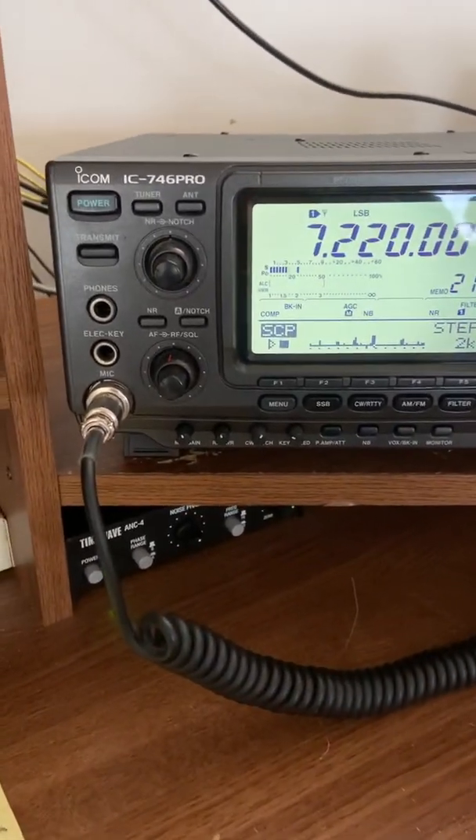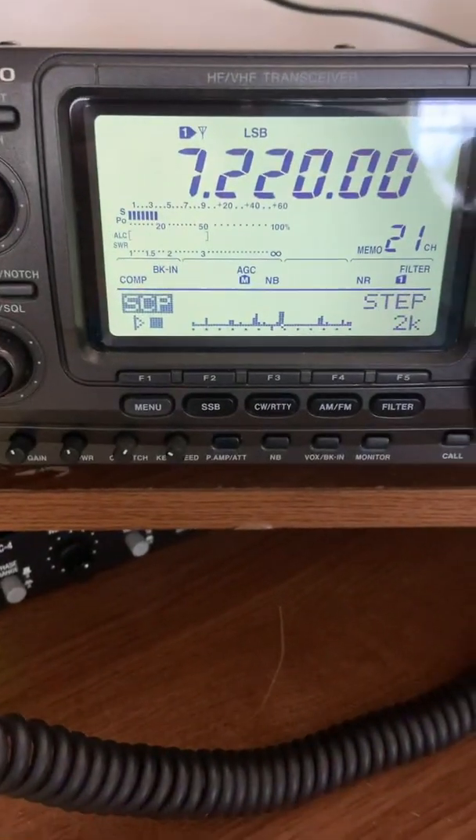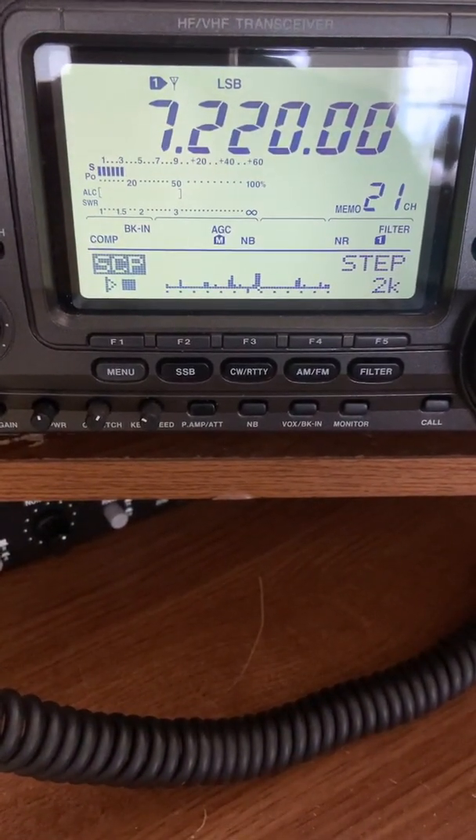We're listening to our ICOM IC746 Pro digital mode transceiver. You can see the band scan here and the signal that we're actually listening to.